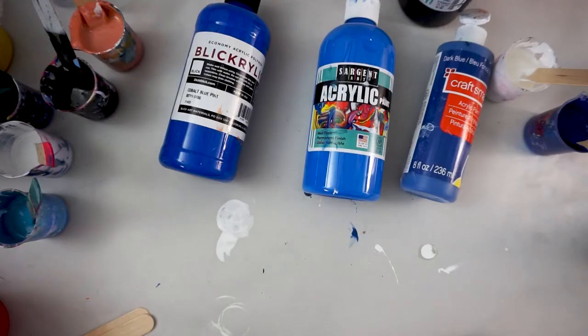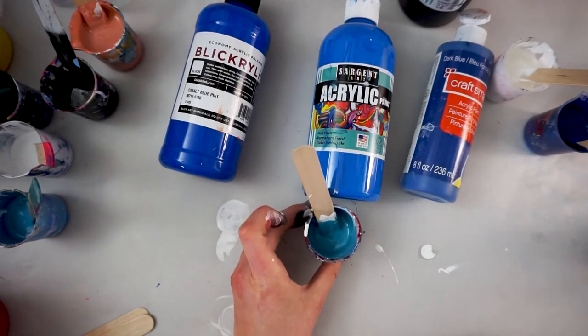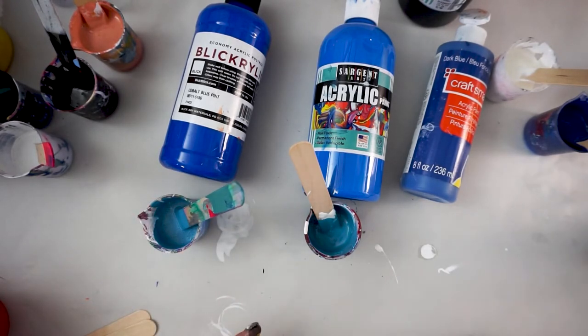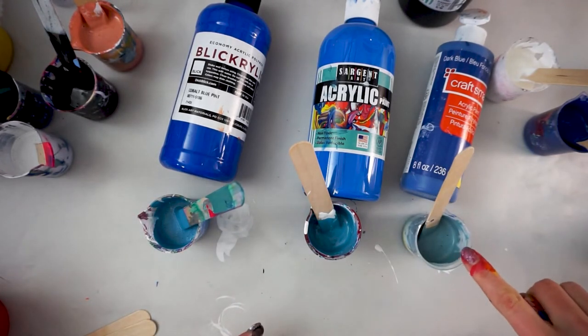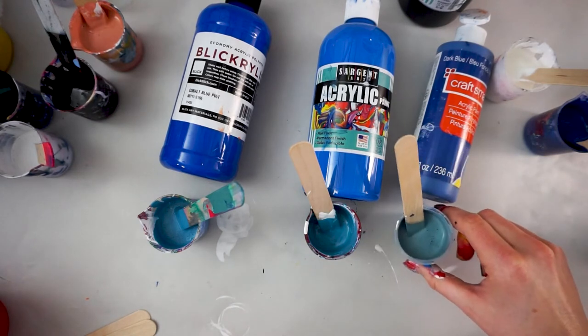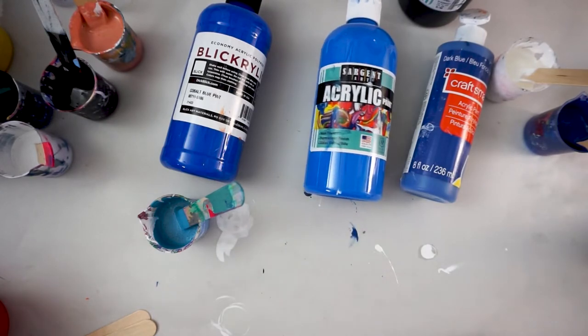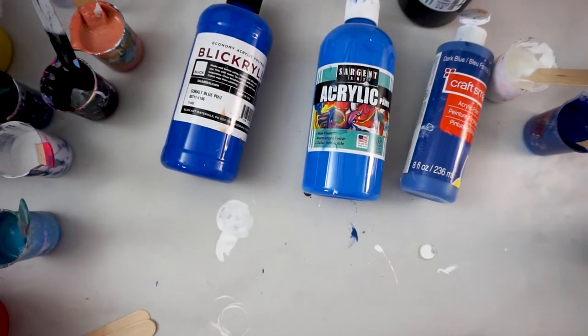This is totally a preference thing as well, so if you just like how the colors look within a certain line of paint, that's totally fine as long as it is working for you. If you want to see more information on how pigmentation can affect the quality of mixing different colors, you can refer back to my day 11 tip on mixing your own colors.